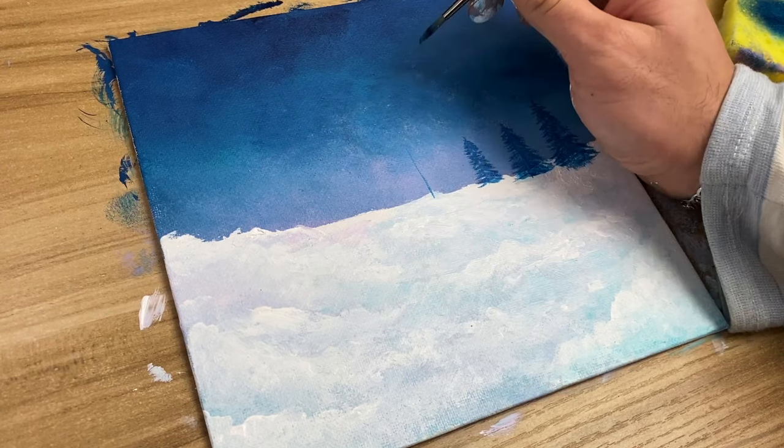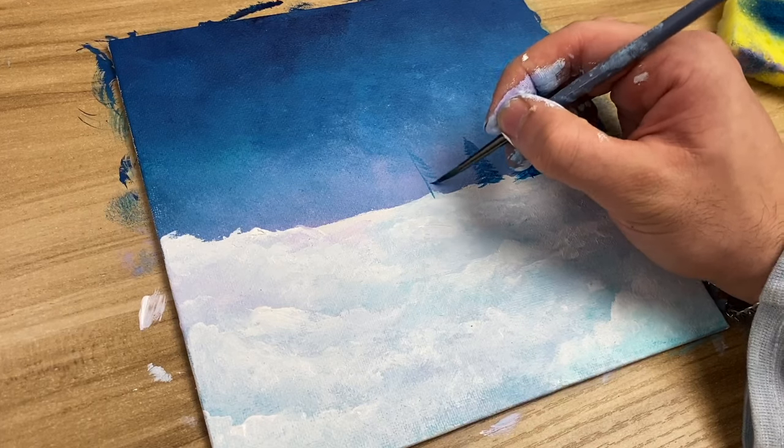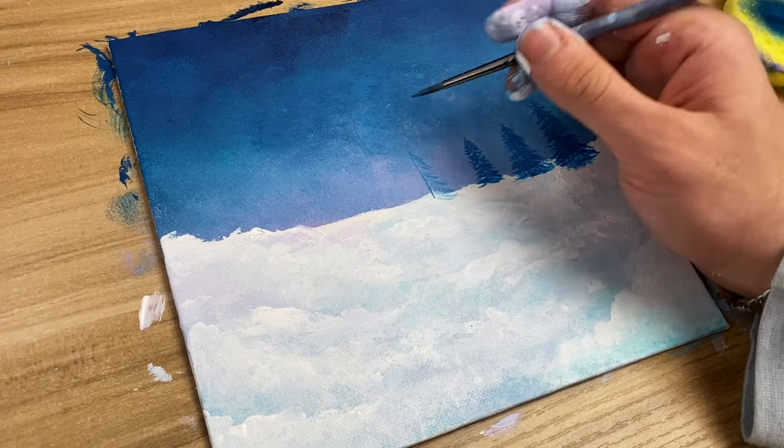I'm going to speed this part up a little bit because I don't want to bore you by making each tree, but I'm doing the same technique with all of them — the lines get longer and longer the lower I get.